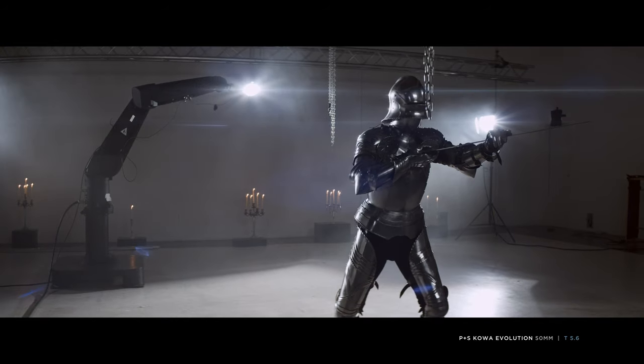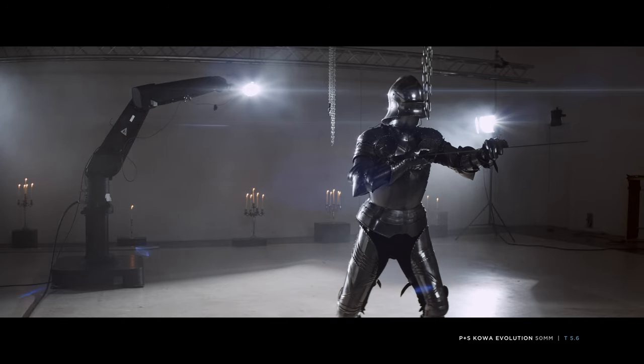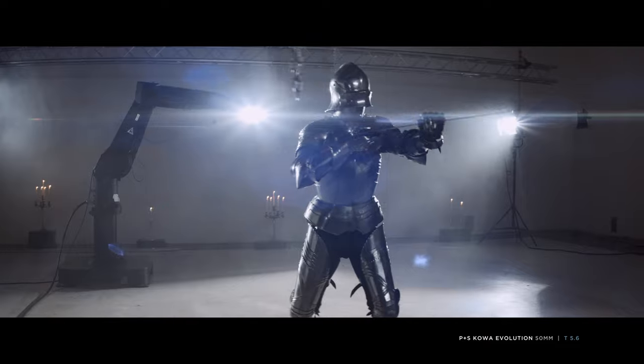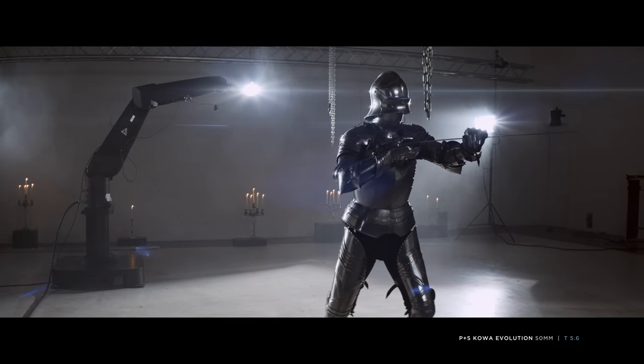It has low contrast and flares easily. The lens has expressive pale flares that fall into the colors of the light striking the lens. Center sharpness is good, but the sharpness fall-off towards the edges is quite dramatic.